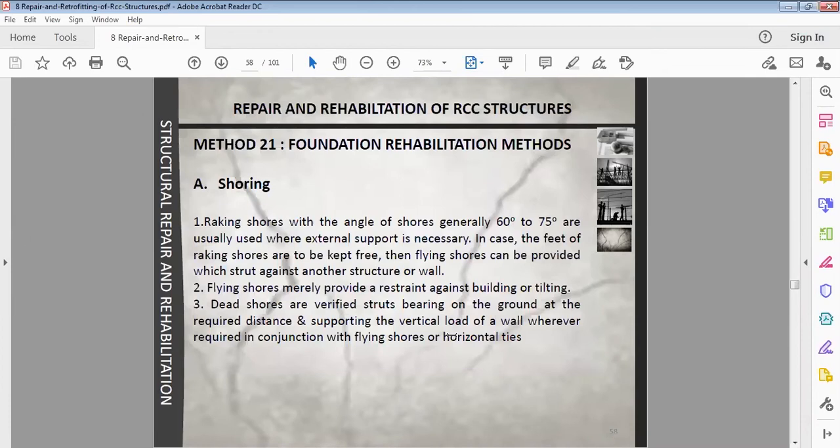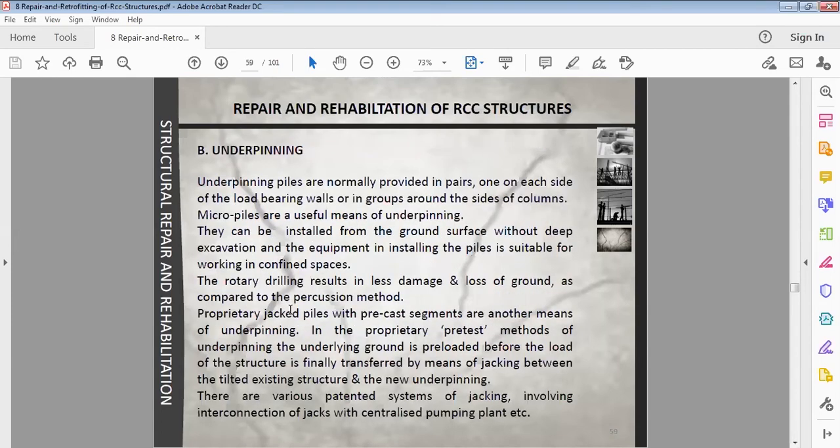Method twenty-one is foundation rehabilitation. If we need to repair footings, there are two terms: shoring and underpinning. Shoring is a temporary support. Underpinning involves providing a pile or support for the structure — for example when a pile has been damaged and needs jacketing or repair, it needs temporary support while the work is done.